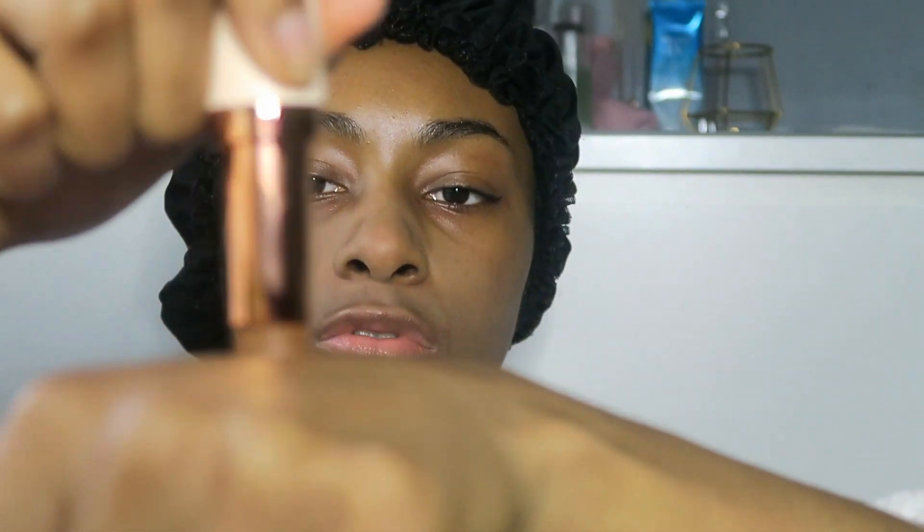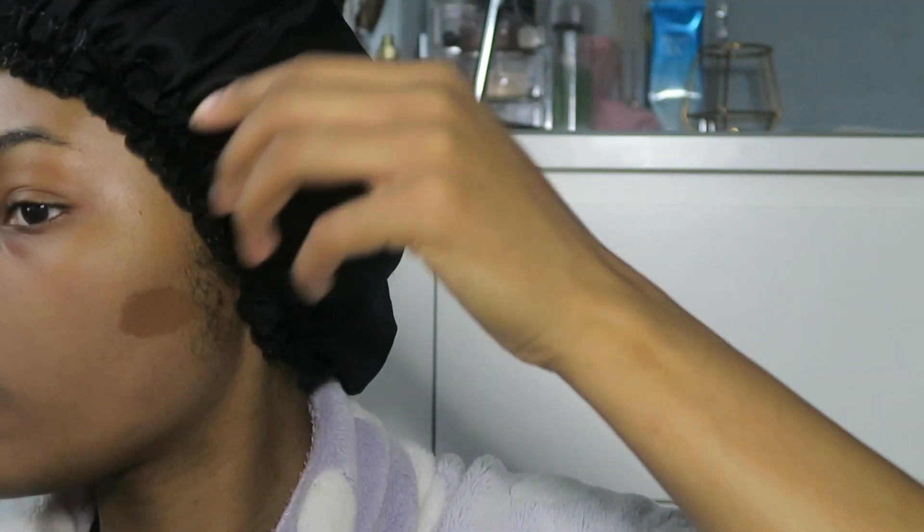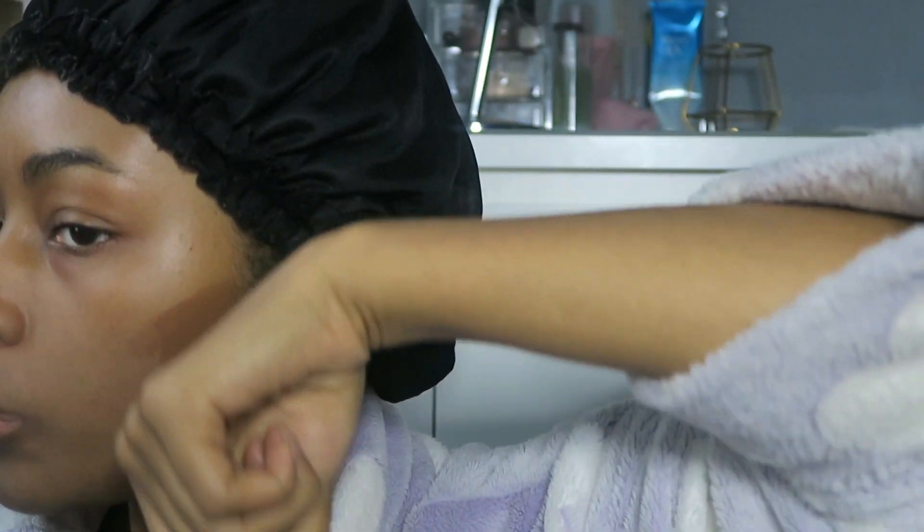I'm also going to hit my cheekbones — this is so scary. I've contoured the forehead and the cheekbones. I don't want to do this, this is really scary because this is a stick — isn't it gonna be harder to blend out? It's not a liquid. Maybe I'll warm it up on the back of my hand. Oh, it's quite creamy. Okay, that's way too low — this is a problem, this is such a bad idea.